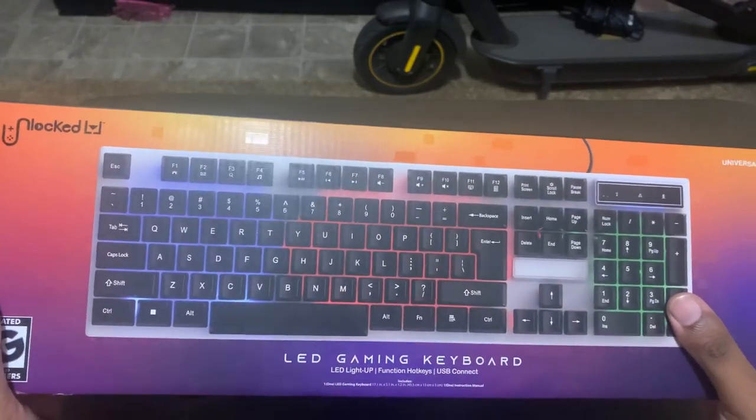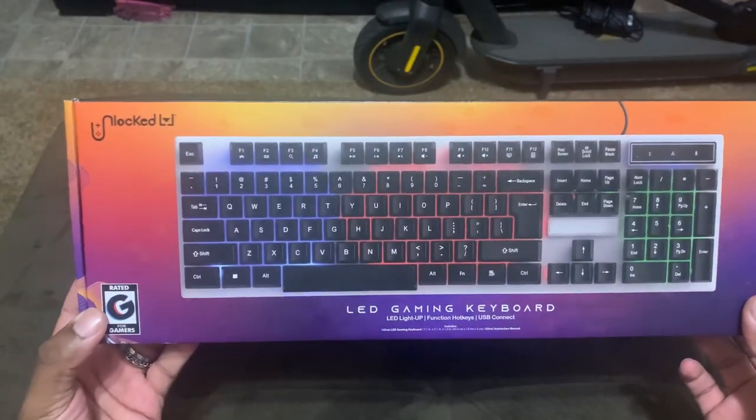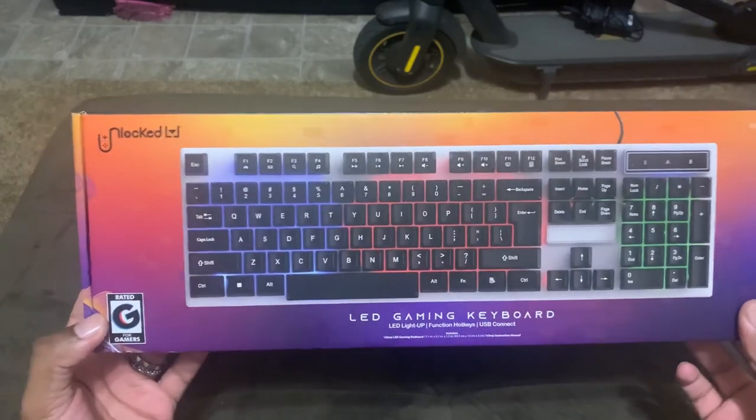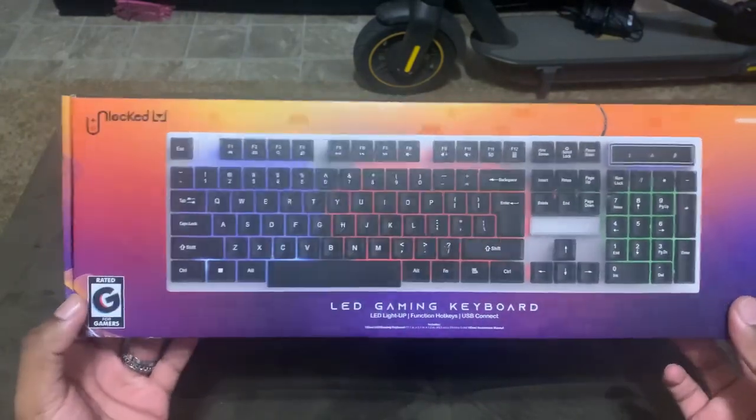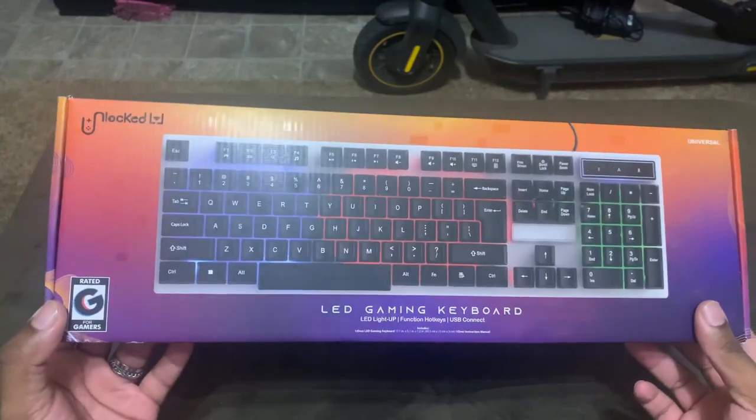I know it's a keyboard and a lot of people think it's just plug and play, but you do have to understand that these keyboards are built cheap. A lot of times the buttons get sticky or get stuck with use over time. This recording has been done over a week period of me actually using it.